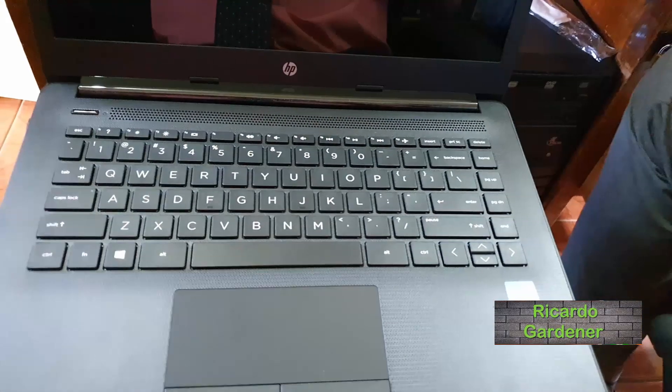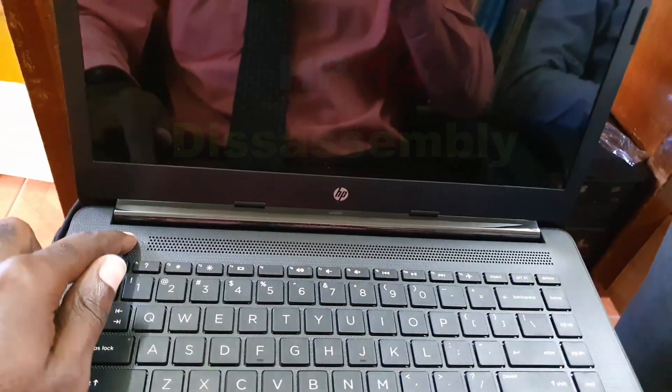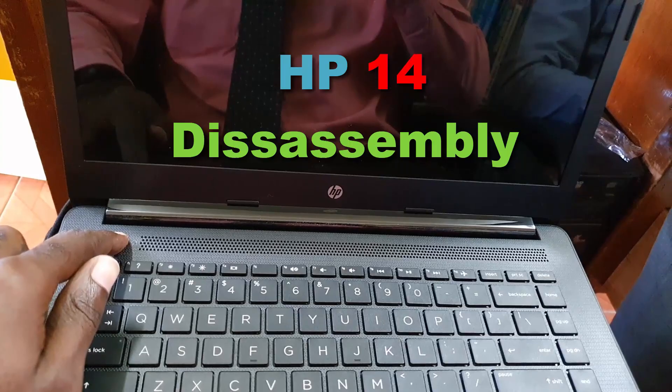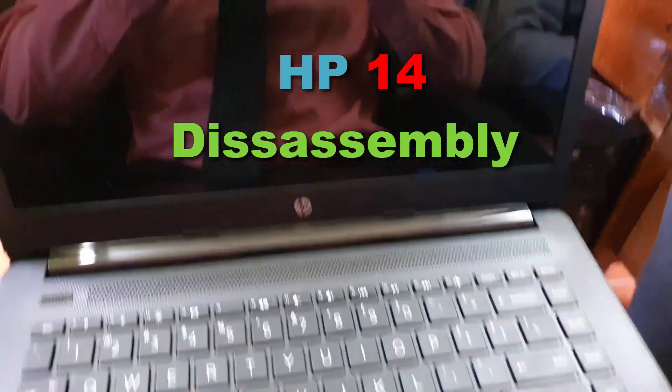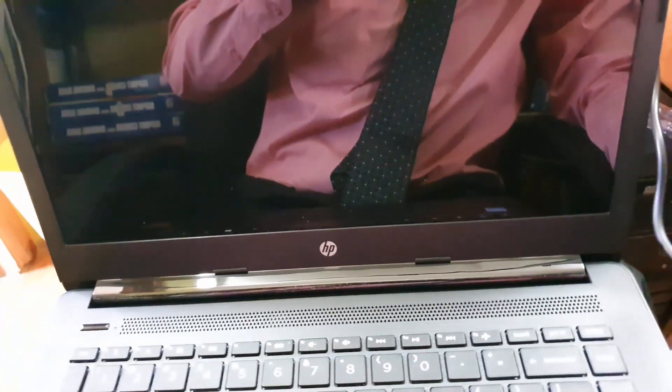Hey guys, Ricardo here and welcome to another Blog Tech Tips. Today I'm going to show you how to disassemble this HP 14 CK0018LA. This will also work for any similar devices from HP that have a very similar setup or model number.